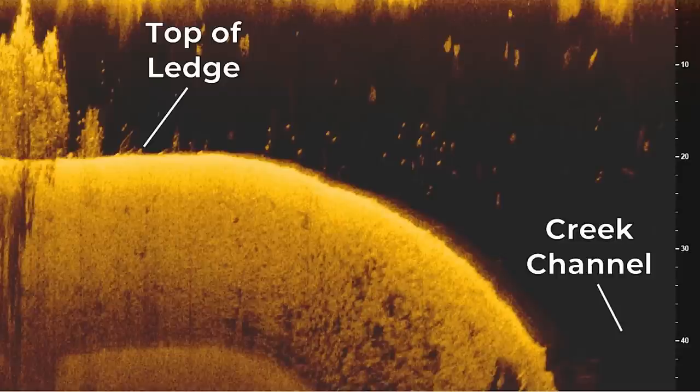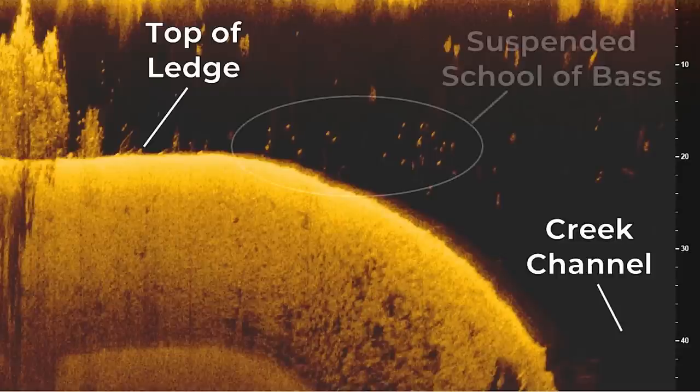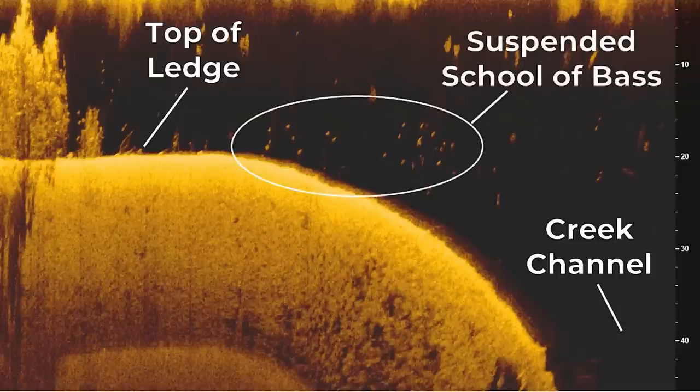However, when the bass are suspended over the drop, like in this third example, they're going to be much more difficult to catch. In this case, you're going to have to employ different baits than you normally would offshore, and use a mixture of unique baits and retrieves to trigger these fish into biting. This is one of the more advanced skills of offshore bass fishing, so let me walk you through all the baits that I use and how I retrieve them to catch these inactive suspended bass. Now let's get into the top baits that I throw for suspended bass on offshore ledges.